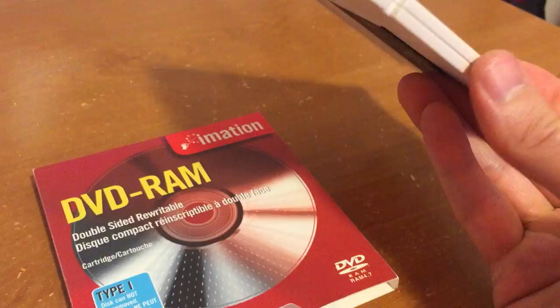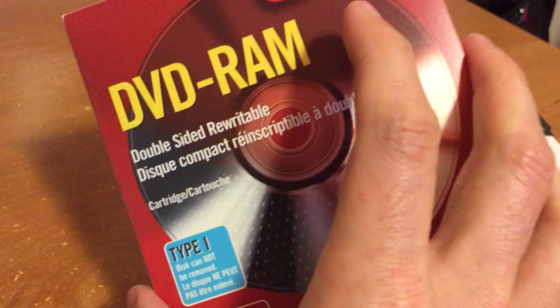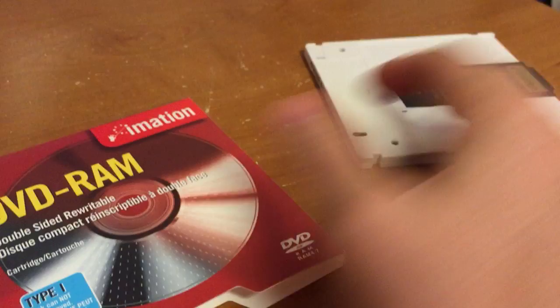This DVD RAM media was intended to be accessed kind of like a floppy disk, where you could just write arbitrary files to it, delete files, move them around, and so on.